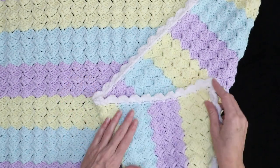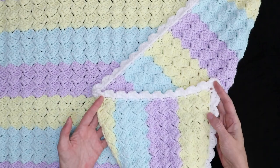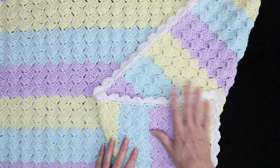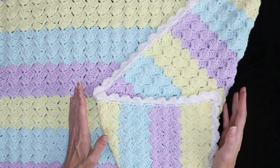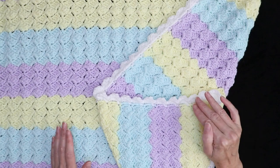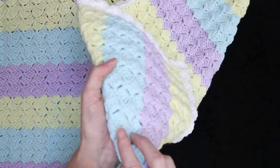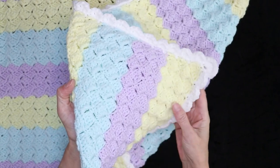You don't have to make it a baby blanket — it would look wonderful on any bed, even king size. It has a lovely texture to it, just like a C to C, except it's worked in the row. So if a C to C is something you like the look of but you're scared of working on the diagonal, this is the perfect solution. You can see how it's a bit bumpy and textured, just like a C to C, but worked in the row.